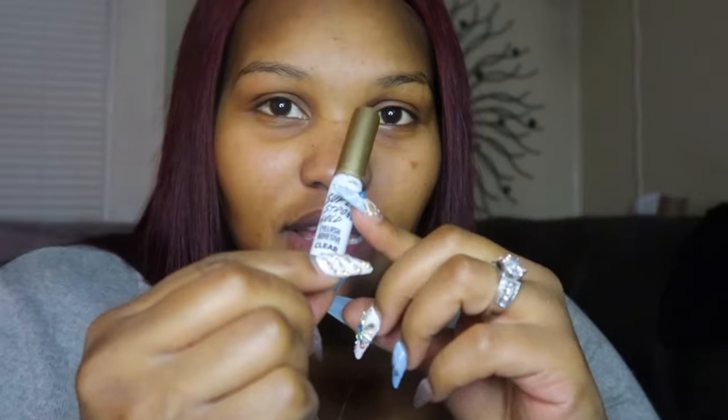Okay, so this is the glue I use — you can get it from like the hair store. It's called Super Strong Hold Eyelash Adhesive. I use the clear one; they got a black one too, but the clear one is my favorite.